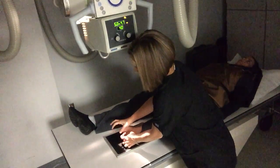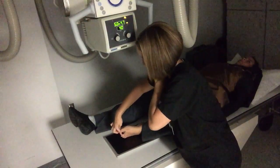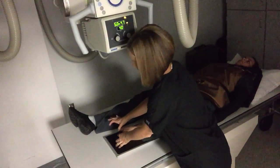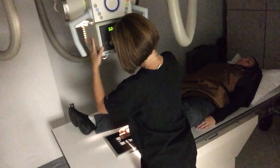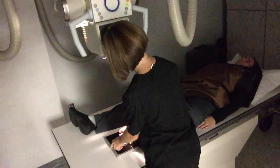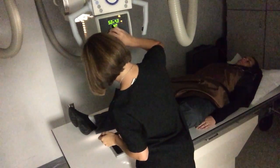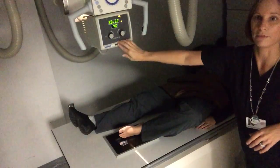Sometimes when imaging specific toes by themselves you'll have to use tape to move the other toes out of the way. You can also use gauze or a sponge to wedge in between the toes to get that one to come out by itself. For this we're going to do all of them — put her toes right there in the middle of the IR with her affected toe down. We're still centering on the MTP joint, still at 40-inch SID, we're going to collimate in really close, and expose at 63 kVp. That's the three images for the toes.